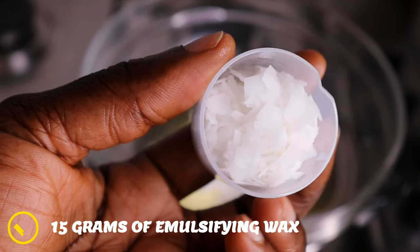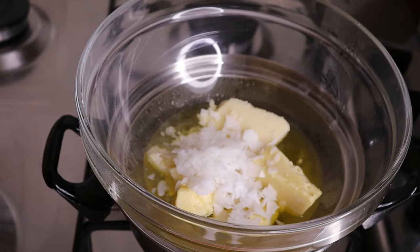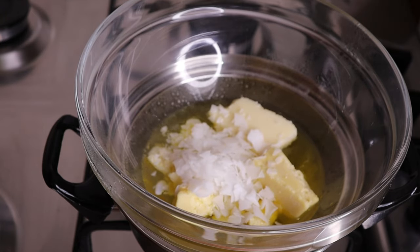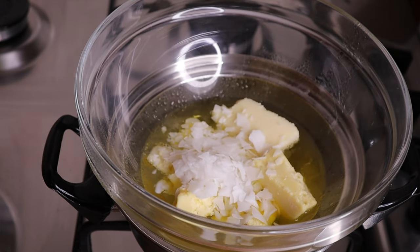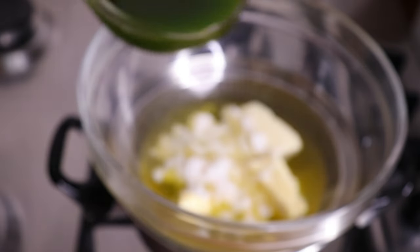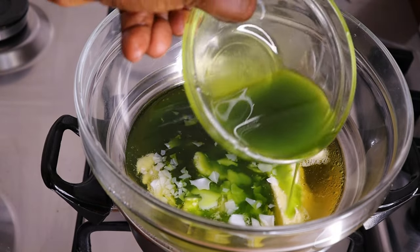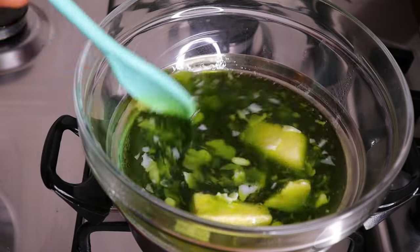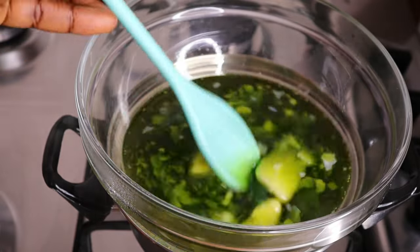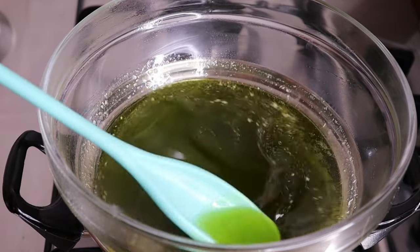Then I will go in with my emulsifying wax because we have some water and I want them to bond together, so you have to apply your emulsifying wax. But if you use the dried leaf, you don't have to apply emulsifying wax because there is no water in there. I will allow it to melt for some minutes, then I will add my oil — I have 100 ml of oil which I will transfer into the butter. If you don't have beeswax or emulsifying wax, just use coconut oil and butter and you are good to proceed.